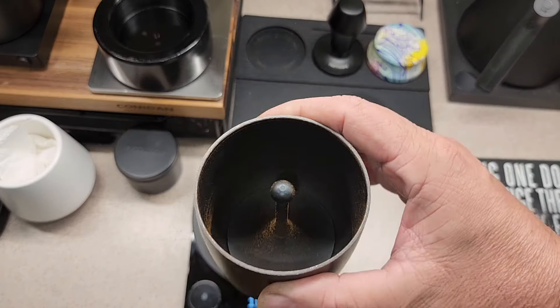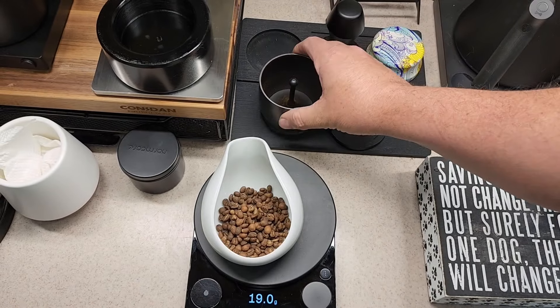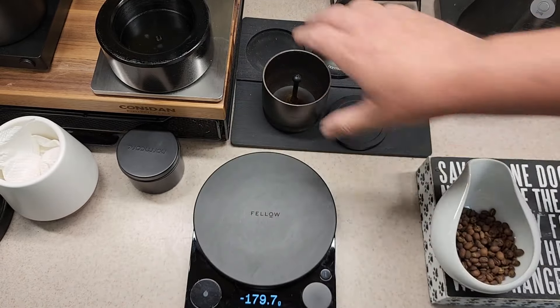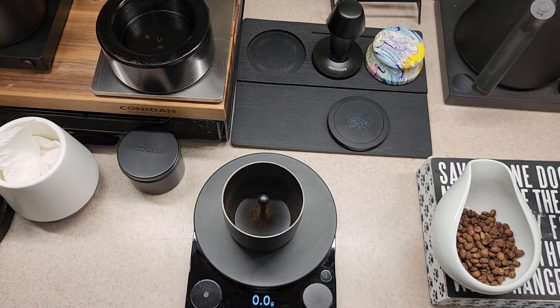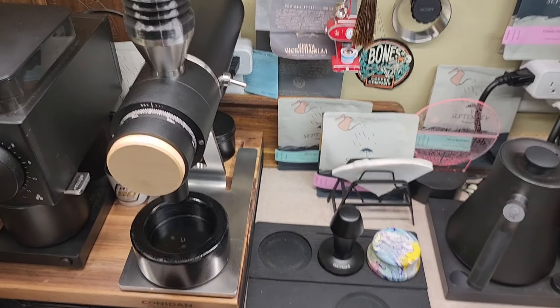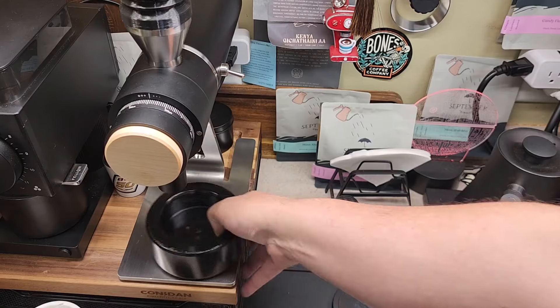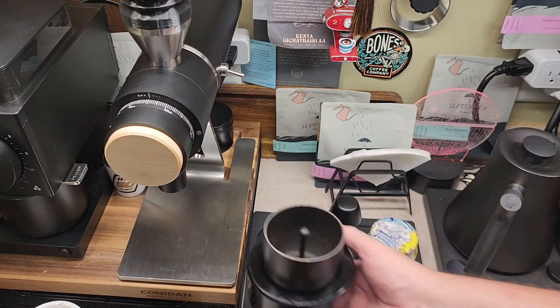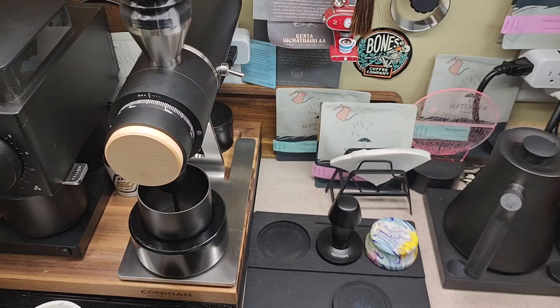I'm going to get my blonde shaker, set that aside, and zero that. I've moved over here to the Zerno. I had the adapter plate for the blonde shaker, so it's a perfect fit — it's going to slide right in. Now we're going to go into another view.